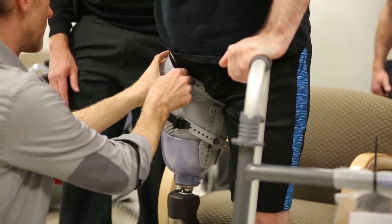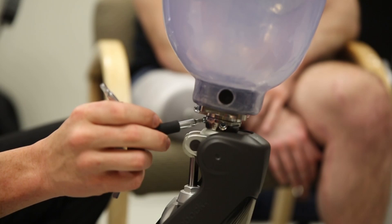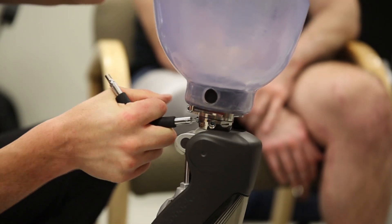My goal is to make comfortable sockets accessible to all amputees, and that's what I love getting to do. Through creating this technology — a more comfortable socket design — as well as getting to work with amputees, hear their stories, and see the impact that this technology is having is my favorite part.